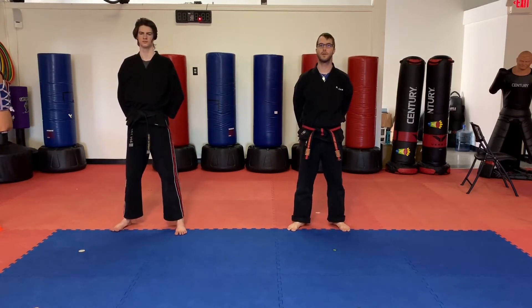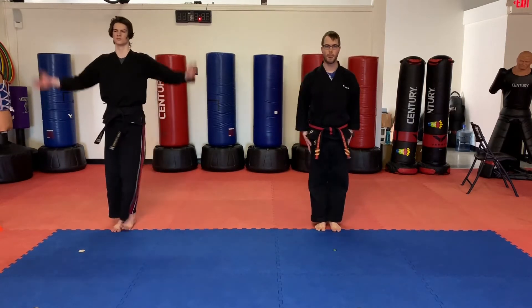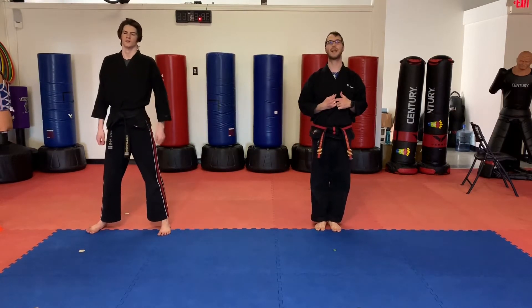Warm-up time. Students, clear out your space. Let's bow in and start in a 2D position. Tension and bow. Okay guys, for the warm-up today let's start with some jogging in place — 10 seconds. Ready to go.